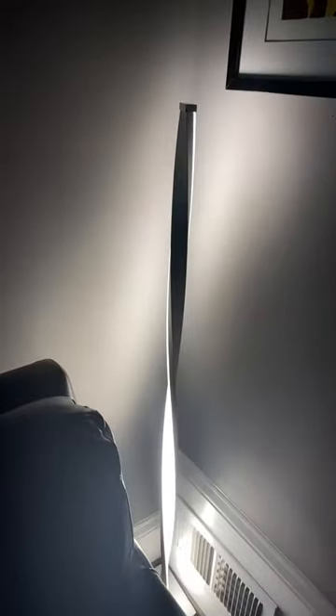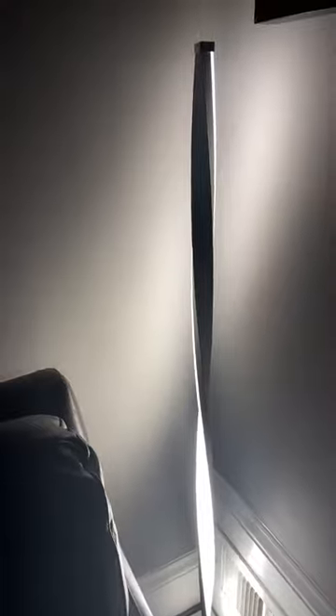It's throwing light in every direction, but it's really too bright — if you've got this next to your TV, it's gonna be too bright.